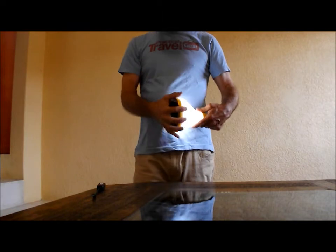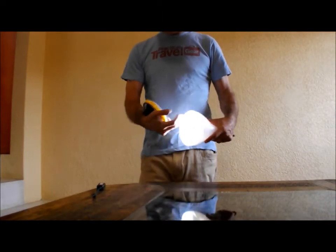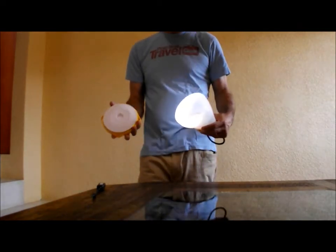They do advertise that this thing will work as an amplifier — if you put your iPod Touch or smartphone in there and play some music, it'll make it a tiny bit louder. But that's not the reason to buy this.